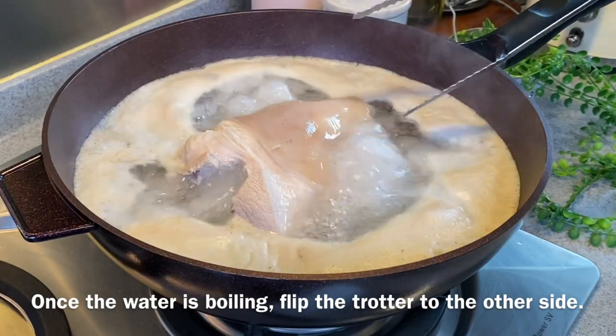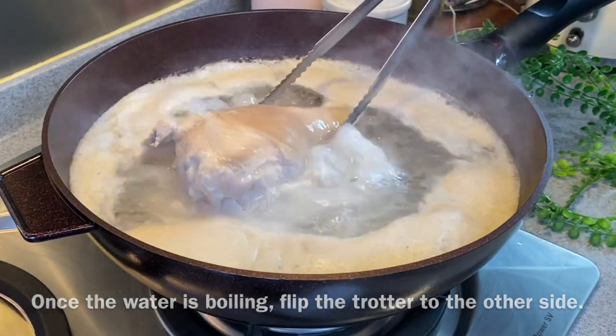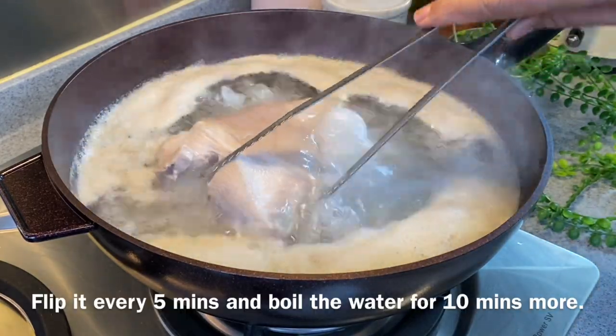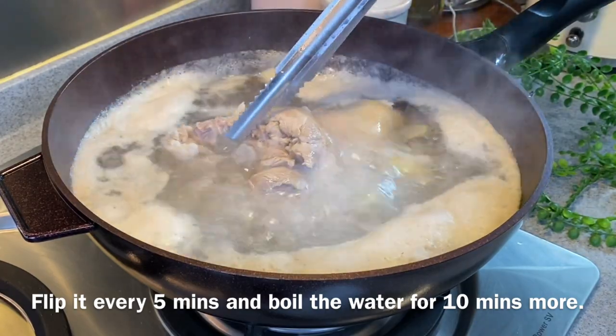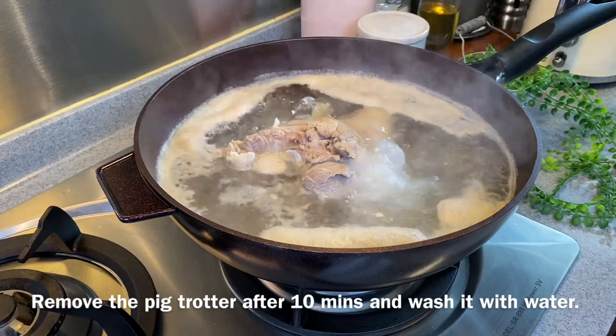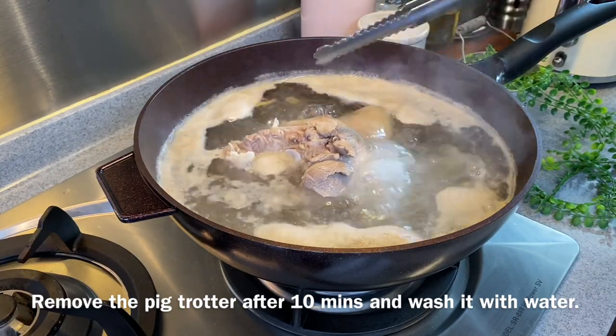The water is boiling already. I'll just flip it to the other side — I'll flip it every 5 minutes. We're going to boil this for 10 minutes more. After 10 minutes, we'll wash the trotter and I'll show you what to do next.